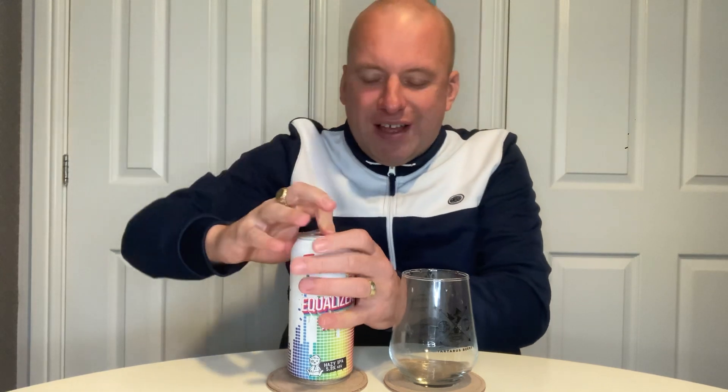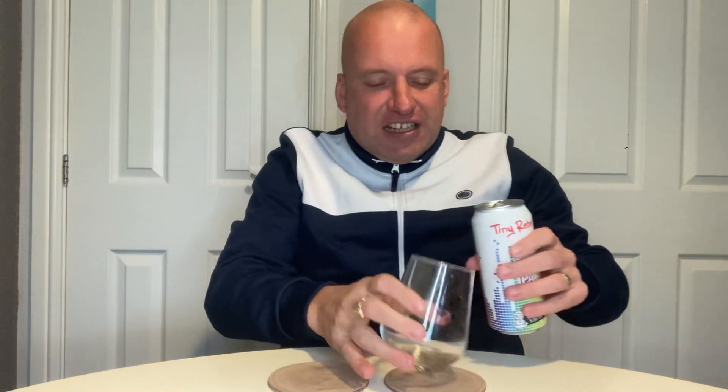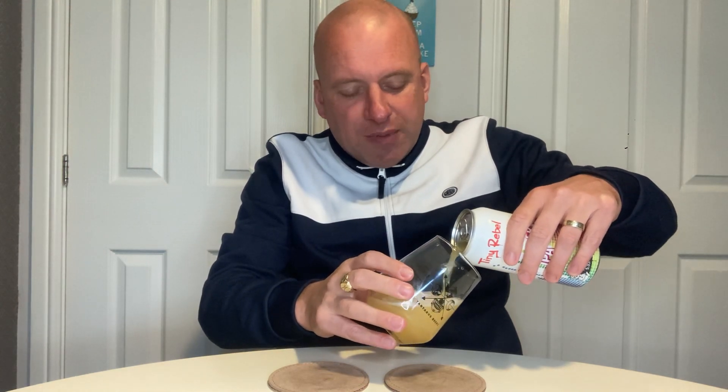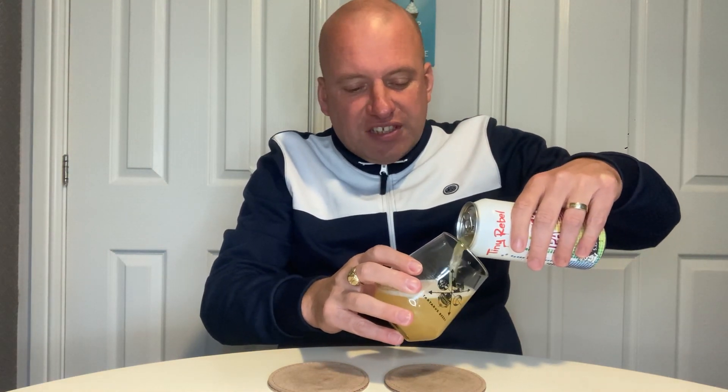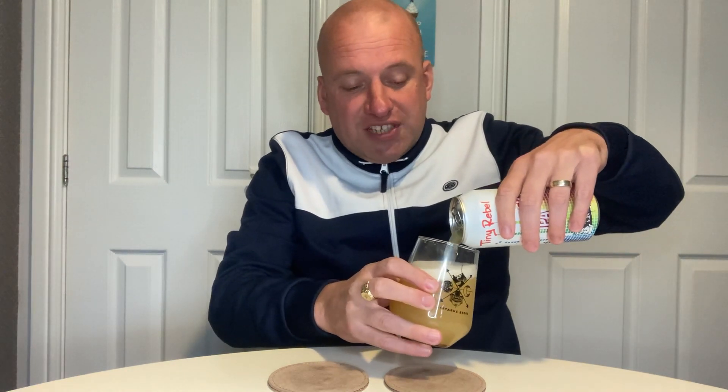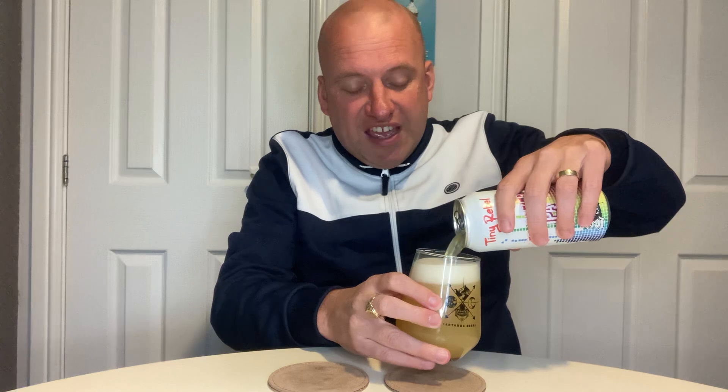I feel like I sometimes slam Tiny Rebel's notes on their cans, because sometimes with the flavors and what's on the nose they either say what it smells or tastes like, or they're very, very vague. And I worry when it's vague like that.